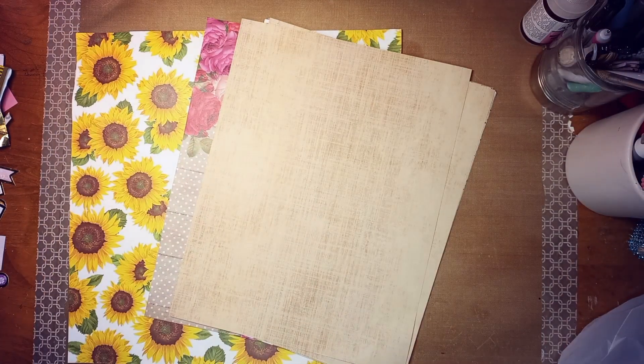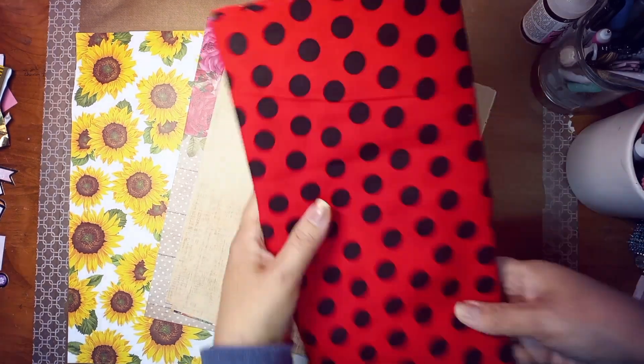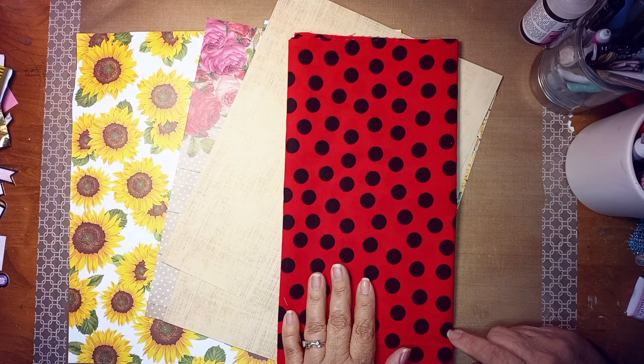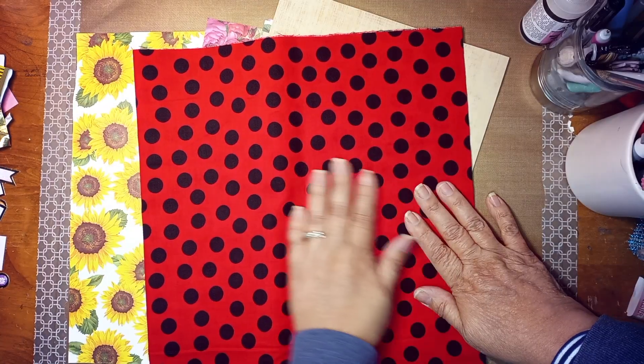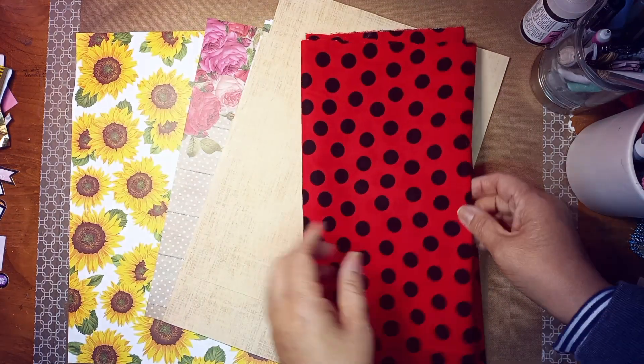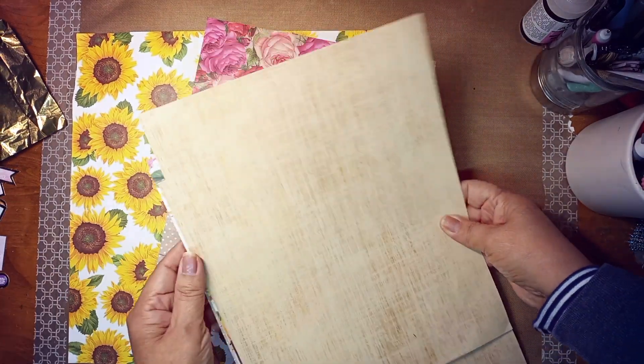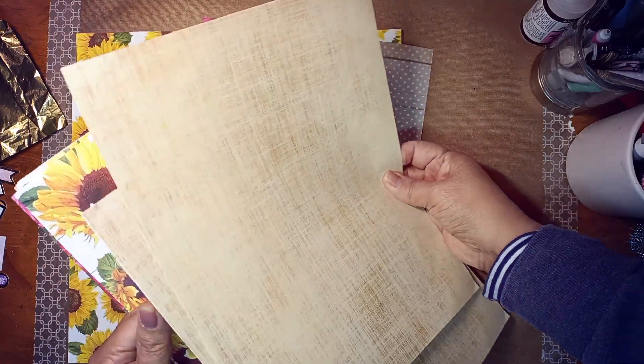So first, I'm going to show you some papers that I bought, and I have in mind what I'm doing with these. I am going to be doing a Ladybug journal. I found this fabric that looks kind of like Ladybug. So that's going to be a Ladybug journal. I got that, and I'm going to add other things, embellishments and things.